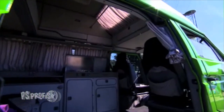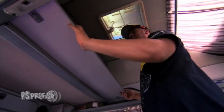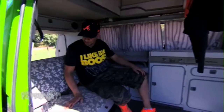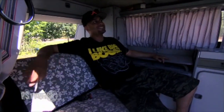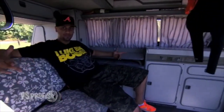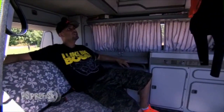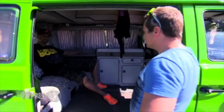Ist auch komplett ohne Mängel durchgekommen. Das ist der Grund, warum ich einen T3 so dermaßen geil finde. Du hast ein kompaktes Auto, hast aber trotzdem sehr viel Platz. Es können vier Personen drin schlafen, wenn es sein muss – ist zwar ein bisschen eng. Und der Zustand innen drin ist knackegut.